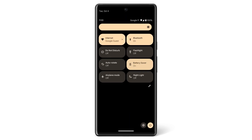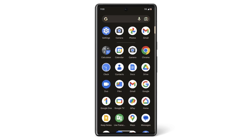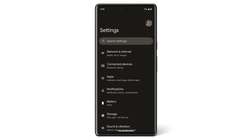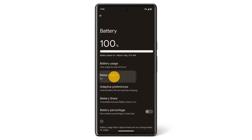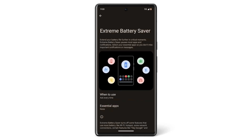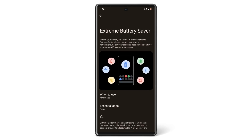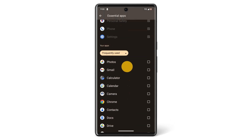You may need to swipe down again to expand the menu. When you turn on Battery Saver, you can also choose to turn on Extreme Battery Saver. To use Extreme Battery Saver, open your phone's Settings app, tap Battery and then Battery Saver. Then tap Extreme Battery Saver, then When to Use. Now you can choose when Extreme Battery Saver will be enabled. You can also choose which essential apps will still run while Extreme Battery Saver is on.